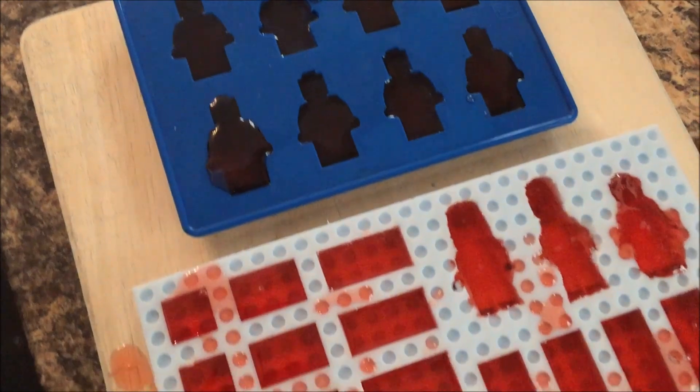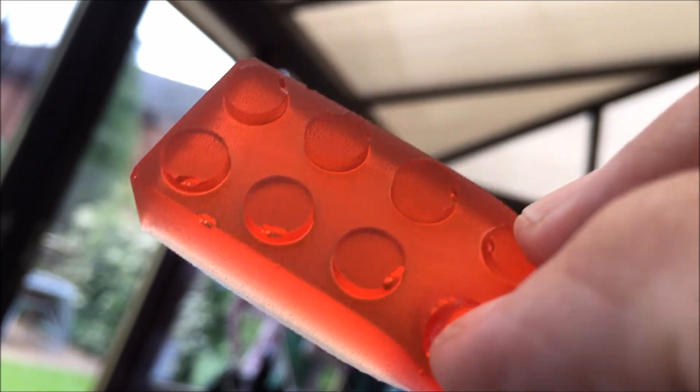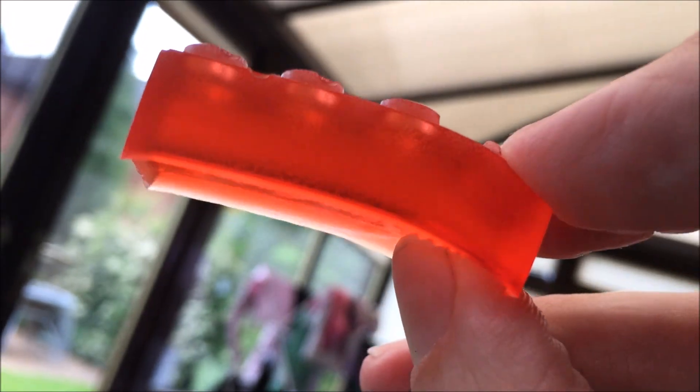Once cold, they will then easily be removed, and the results are for you to see here — some perfect gummy bear Lego jelly.